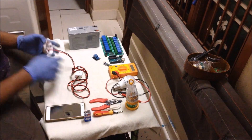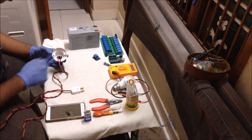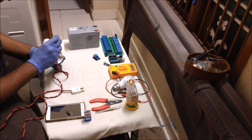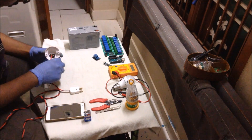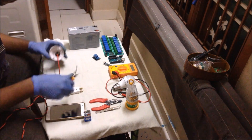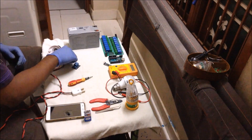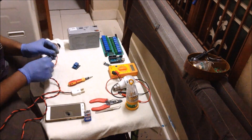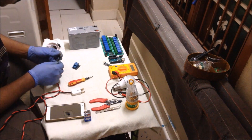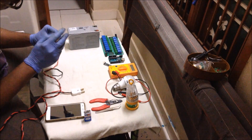To these wires, at one end I have connected a plug to give the supply of 230 volts AC, and the other end I have connected to a light holder. Now I am removing one of the connections of the light holder and placing a relay switch in between these connections. I have taken this relay board and the removed end I am giving to the normally open pin of the relay. Now I am fitting this wire inside the normally open pin.